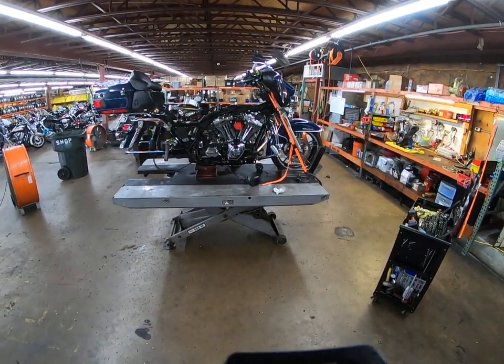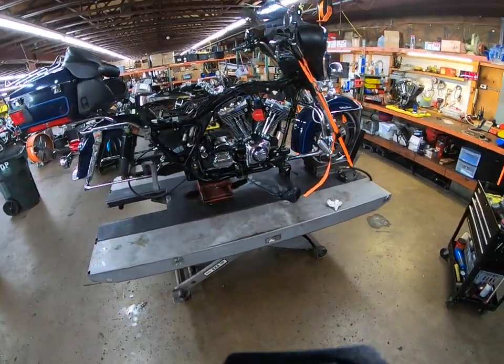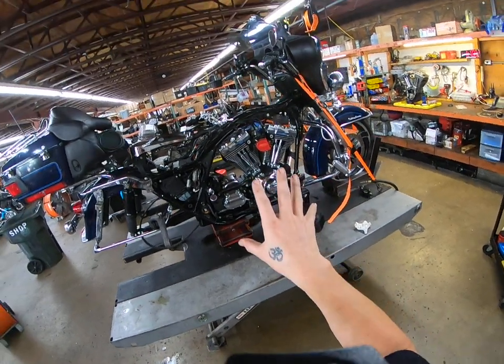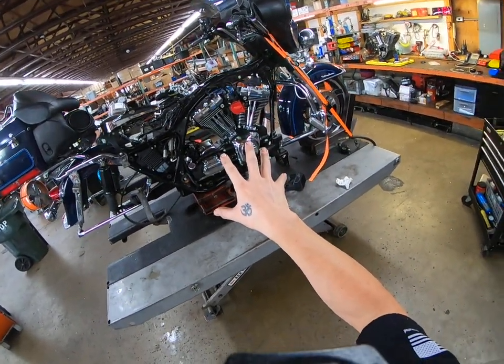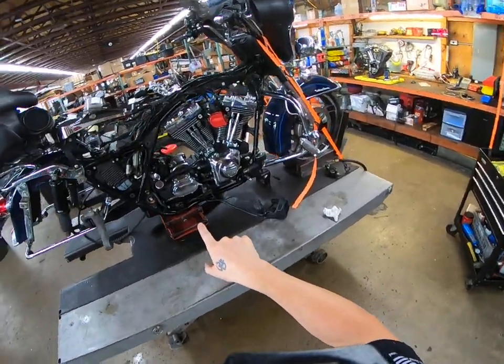Welcome to Fallen Cycles. Today I'm doing something a little different. I am actually attempting to take this 2005 Harley Electroglide Classic running on a Twin Cam 88A with a five-speed transmission.